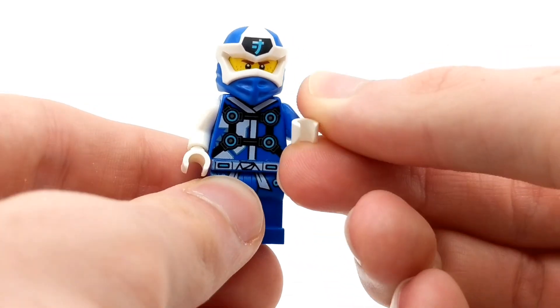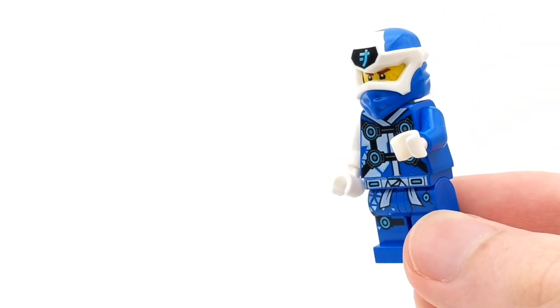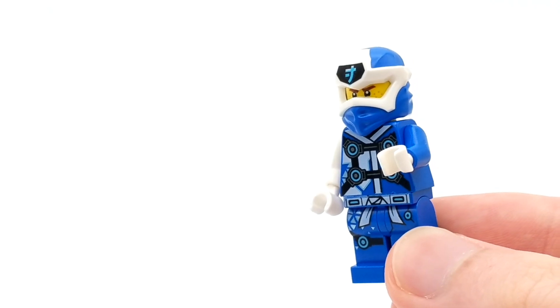We'll test this minifigure in multiple locations and then return here at the end of the video to observe the final damages. If you enjoyed today's LEGO experiment, please take two seconds to leave a like rating down below. I'm Spitbricks and let's get right to it.